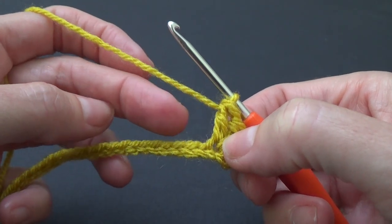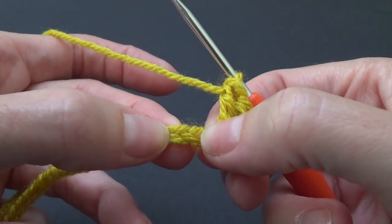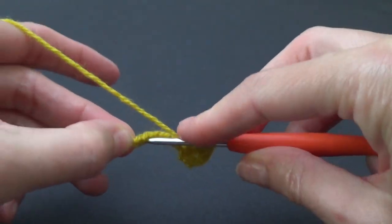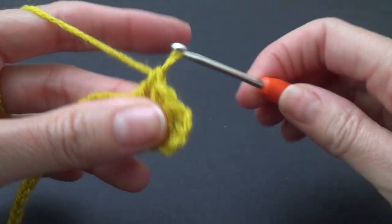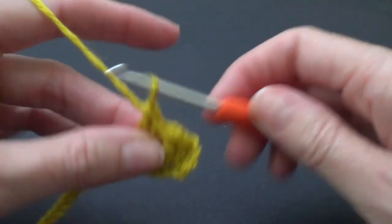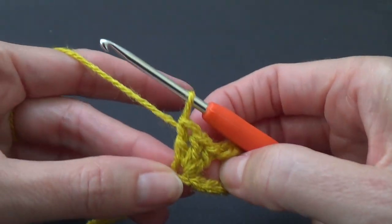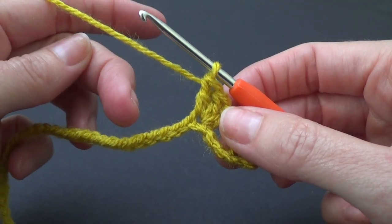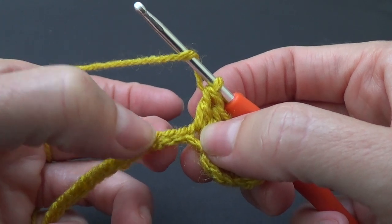We're going to skip three stitches and then work three double crochets in the fourth. So we're going to skip three chains — one, two, three — and in the fourth we're going to work three double crochets. Yarn over, go in, and work your double crochet. If you don't know how to do a double crochet there are beginner videos on my channel — just click on my username and that will take you to all my videos. That's three double crochets in the same stitch and again we're going to repeat this all the way across: skip three chains and work three double crochets into the fourth stitch.